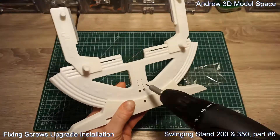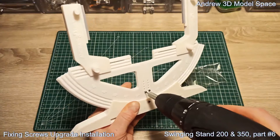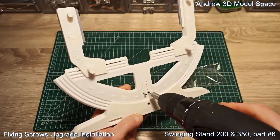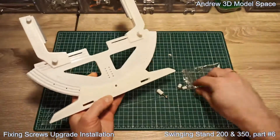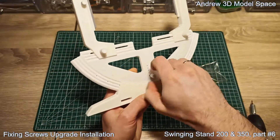Next, there are two small screws which are fixing this bottom adapter. Just remove them and here you install the small-head short ones.